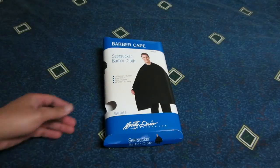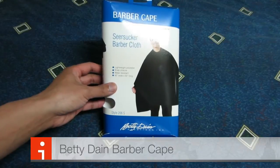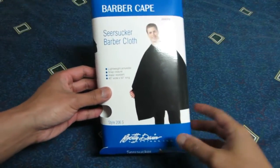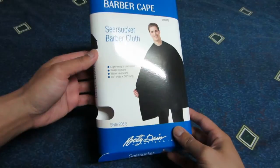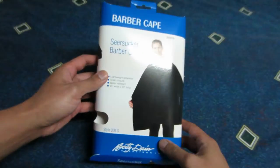Hey, what's up guys, today I'll be showing you the barber cape from Betty Dane Creations Inc. It's a lightweight polyester snap closure with water resistance. The size is 45 inches wide by 50 inches long. So this is what the box looks like.